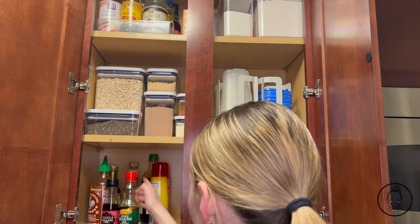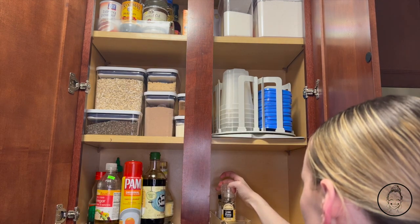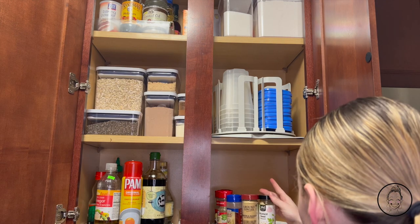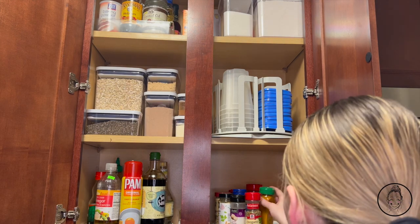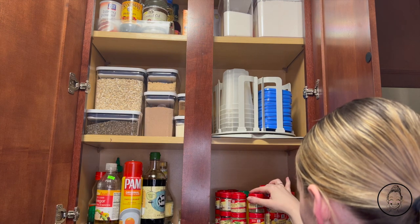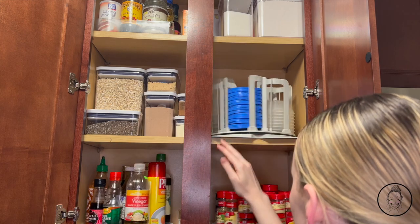I have another lazy susan for spices that I organized alphabetically. I like these lazy susans because you don't end up burying anything at the back of the cabinet where you can't reach it. Now everything is less cluttered and looks a lot better.